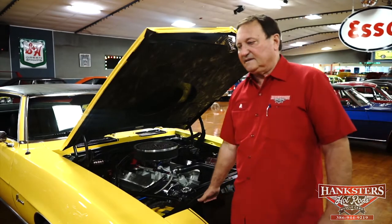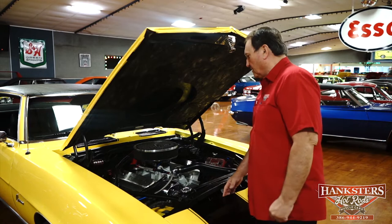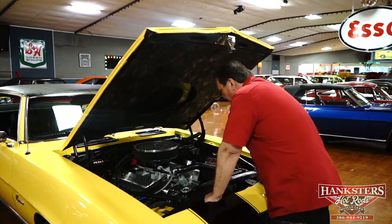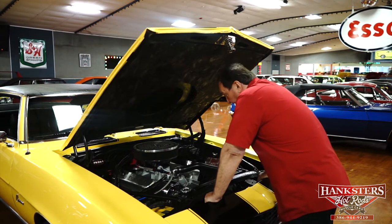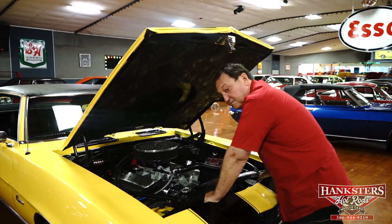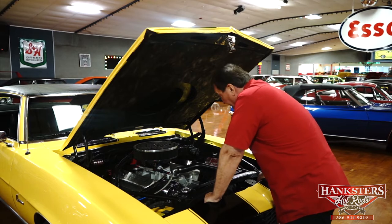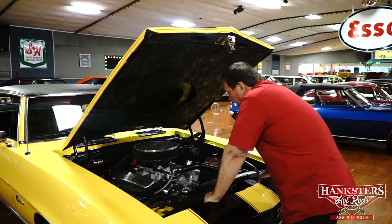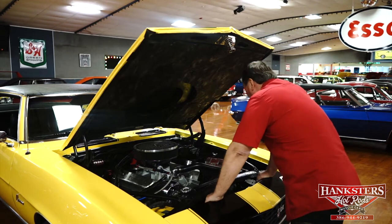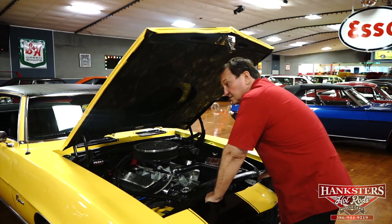We're under the hood of a 1969 Camaro. Great looking car, yellow and black as you can see, but let's concentrate on what's underneath the hood. It does have a small block Chevy in it. It looks like a 350, but it isn't — it's a 383 stroker motor. This particular one has a set of big valve aluminum heads, a Tarantula air gap intake manifold, double pump Holley carburetor, inch and three quarter ceramic coated headers. This car is making some serious, serious horsepower.